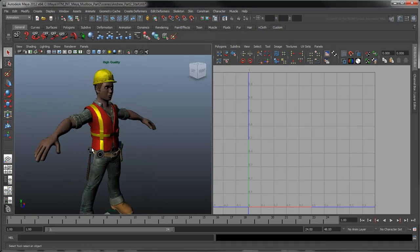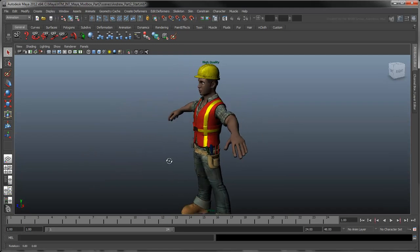In the next movie, you'll learn how to use Mudbox to create facial expressions for your character in Maya.